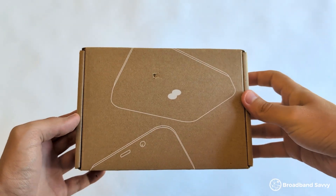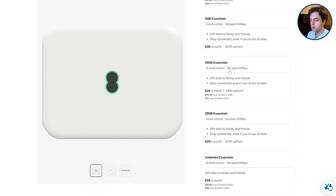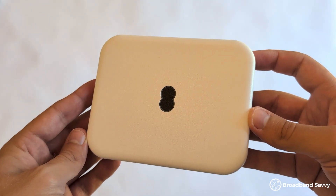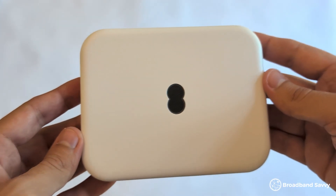EE sells a 5G mobile broadband device that they call 5G Wi-Fi. You can buy it on their website on a contract or a month-to-month plan with a data SIM included, which you'll need to get online. Once you insert the SIM into the router, the MiFi device will connect to EE 5G to establish an internet connection, just like your phone does, then create a Wi-Fi hotspot. The device is battery powered and if it can't connect to 5G, it'll use 4G instead. MiFi devices like this are a very portable way of getting online — no phone line needed, and you can use them anywhere with good 4G or 5G signal.